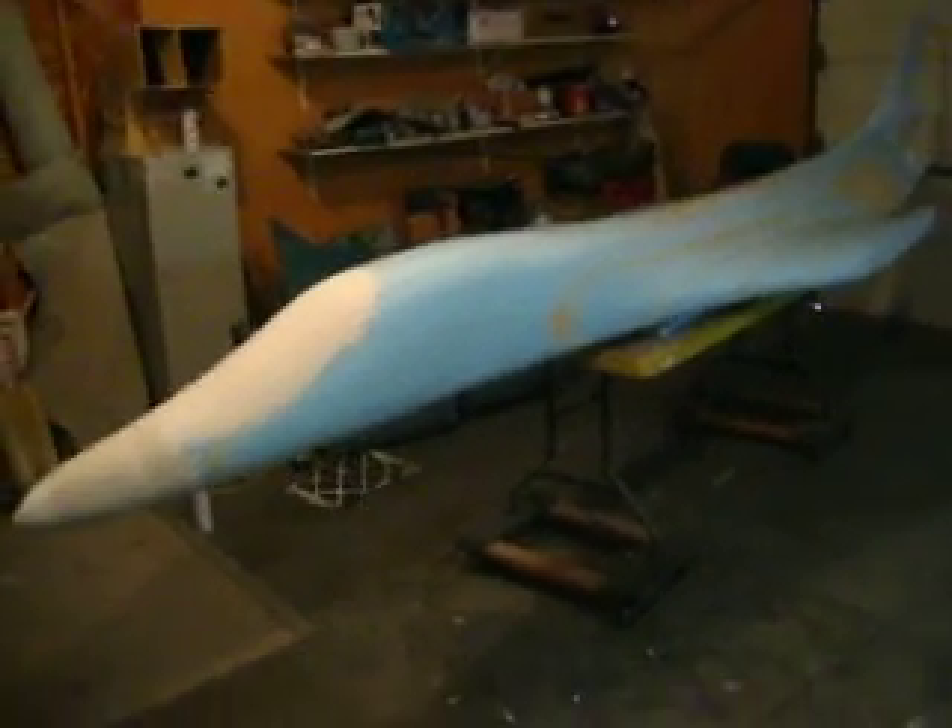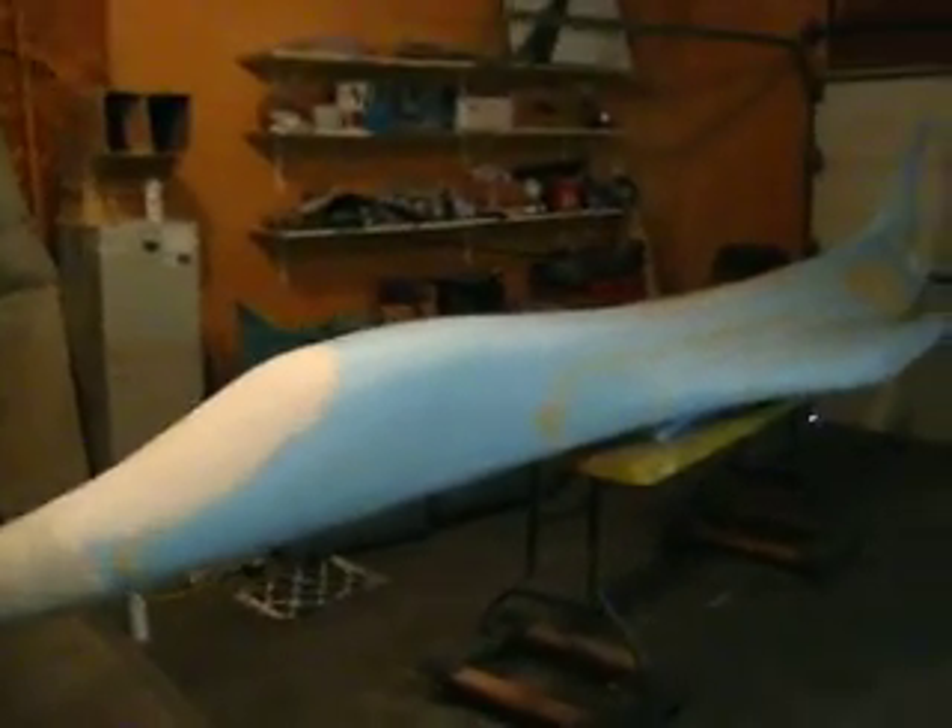Hello everybody. Welcome back to how to build a B1 bomber. We got our bomber all seated and built. Looks pretty good, don't it?